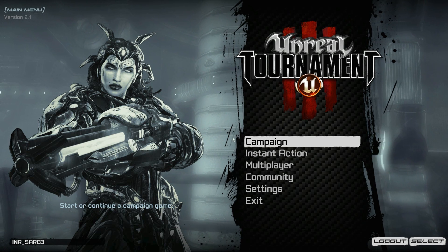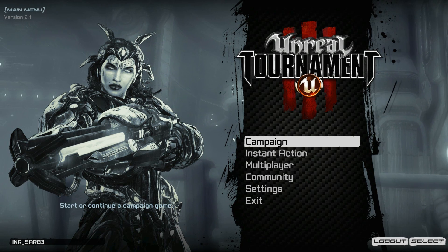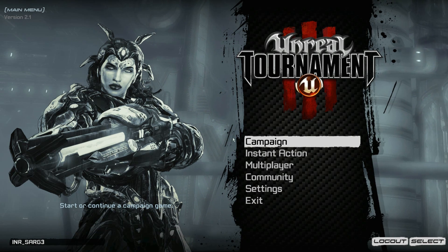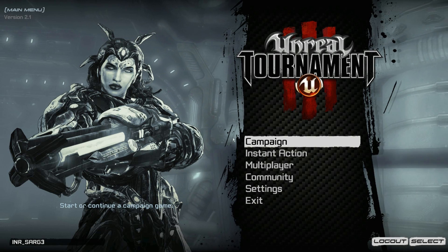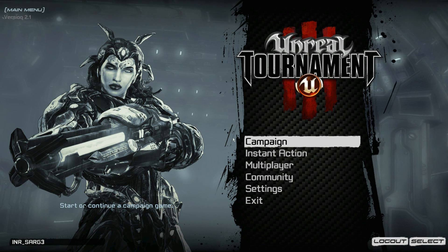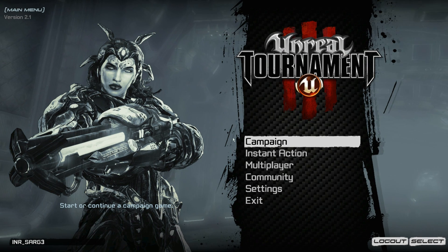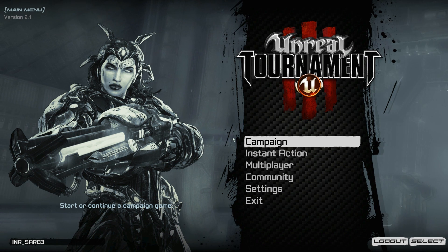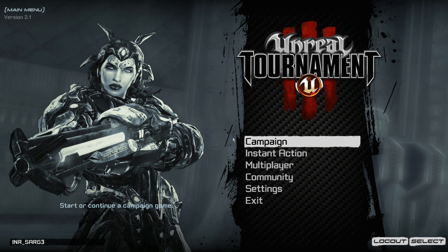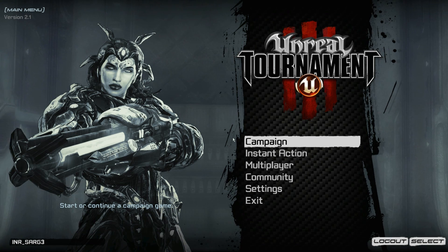Now that we are in Unreal Tournament 3, I just want to make a few notes. It is most likely going to be very important that you hook up your controller and start it through the DS3 program before you start a game, because sometimes it's not going to work or it's not going to recognize itself within the game, so you'd have to restart the game in order to get it to work.